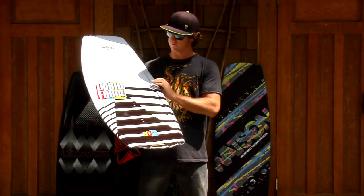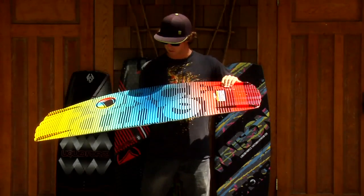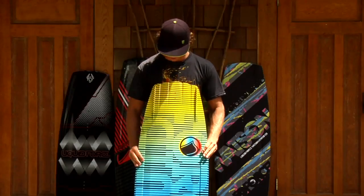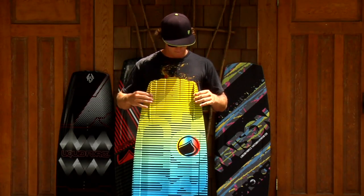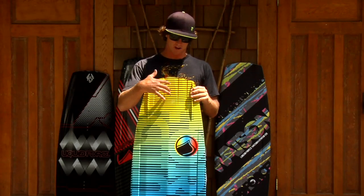It's got a nice mellow basic graphic on the top and basic graphic on the bottom. A few of the features: it's got molded-in fins which give you a lot of grip, but it also has the ability to put a center fin if needed.